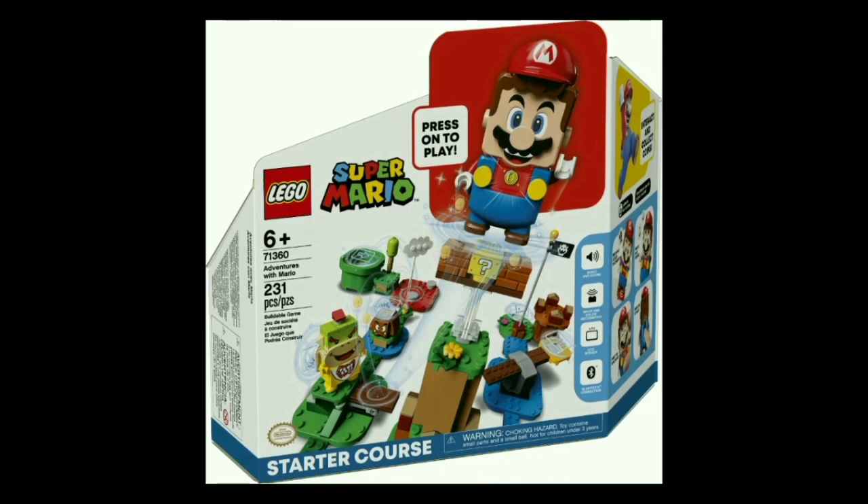This is the Adventures with Mario Starter Course, set number 71360. This set will include 231 pieces and retail for about $60, and while that price may at first seem absolutely atrocious, there's a reason it's so expensive. Number one, because Nintendo wanted this game to cost the same amount as the average Nintendo Switch game.